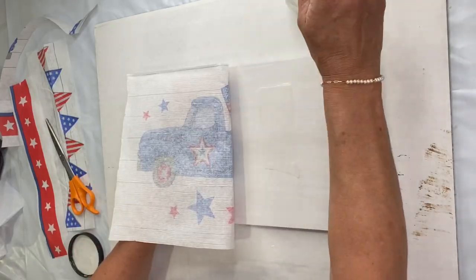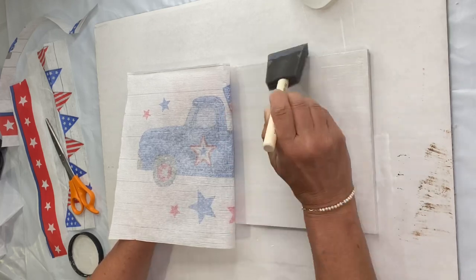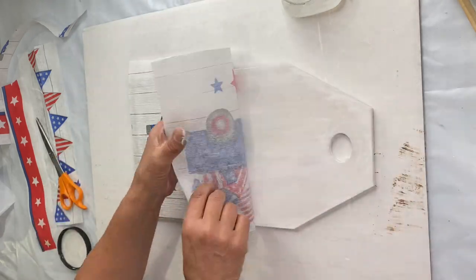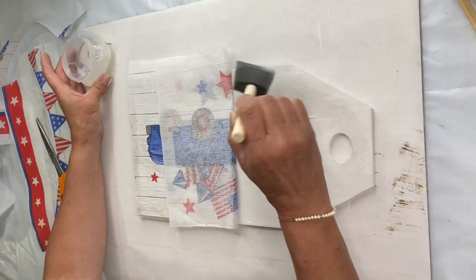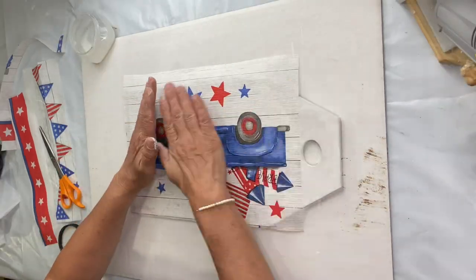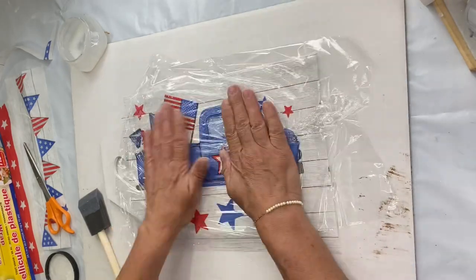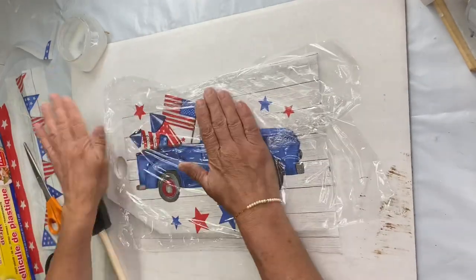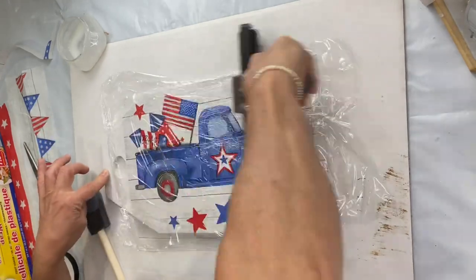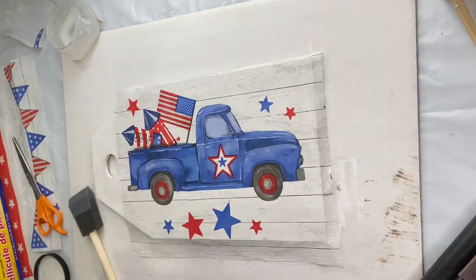I'm going to position my truck on the tag so it's somewhat centered. I'm gonna take my one hour enamel clear, apply it to one side — make sure you get plenty of glue — and lay it down. You're gonna use your one hour enamel, lay it down, then take a piece of saran wrap from the Dollar Tree and lay it on the paper as a barrier so you don't tear it. Then I'm gonna take my brayer, which you can find at chalkitupfancy.com, and roll it all over my image to take out wrinkles and ensure the paper made contact everywhere.